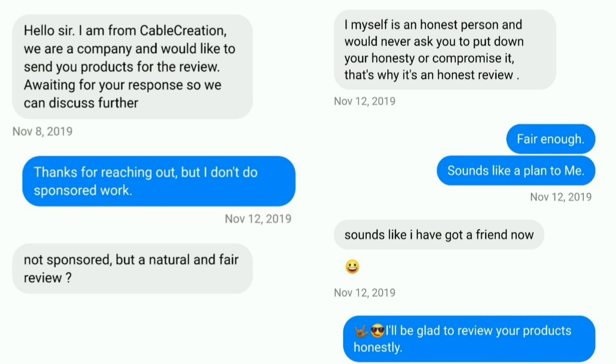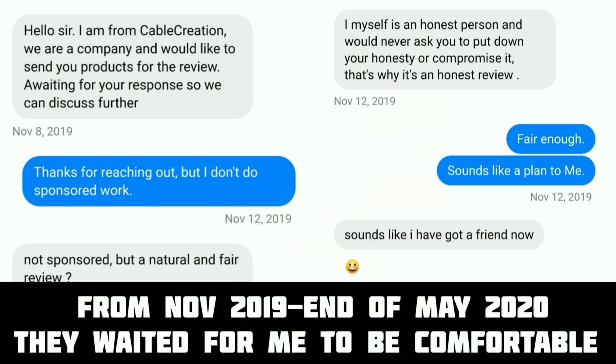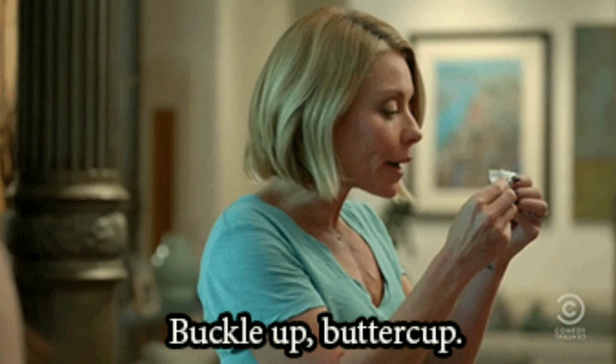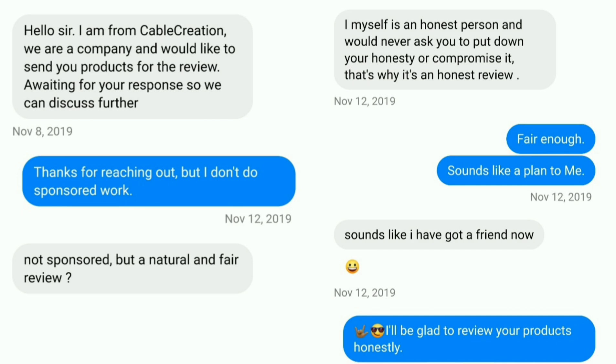Today's video is sponsored by Cable Creations — this is my very first sponsored video. I've been very skeptical of sponsorships and I don't like social media influencers, marketers, upsellers, or shillers. But I want you to know upfront: I reached an agreement with Cable Creations that there will be no compromising my honesty, so whether they like what I say or not, we're going to be as honest as can be and very thorough with this review.